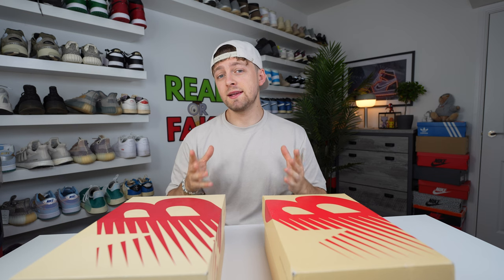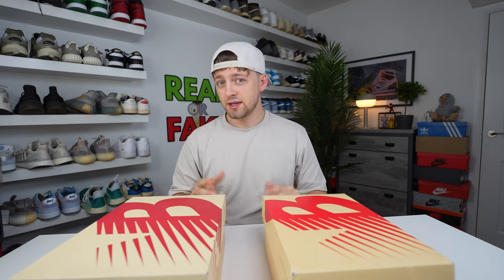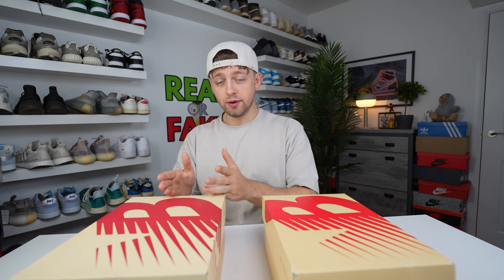Hello and welcome back to the channel. Today I've got another comparison video for you between two pairs of New Balance — the 990 V3 Teddy Santas in the Moonbeam colorway. This is a fake pair on my left, real pair on my right, and this video is just to help you if you are trying to authenticate your pair and purchase a retail pair. So let's get straight into the comparison.